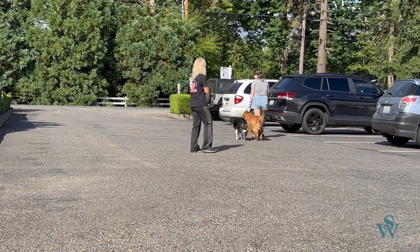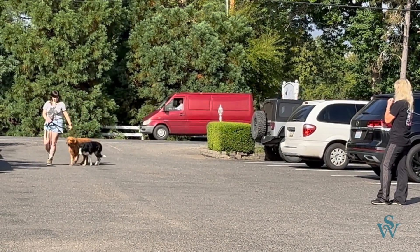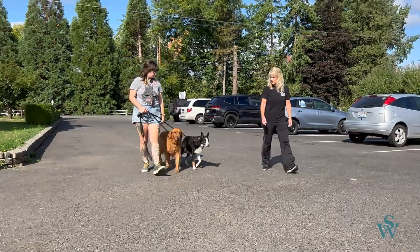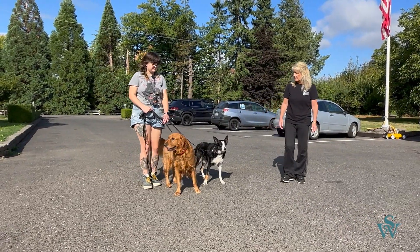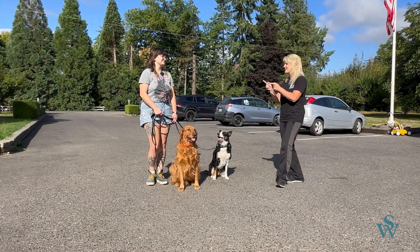Nice — there she goes, she's getting in the rhythm. Come on, Midna — there you go, good. Let's go ahead and stop right here. Easy — tell them to sit. Sit. See, you didn't even have to correct that time. Give them a chance to succeed. That was excellent. How did that feel? That was great — it was awesome.